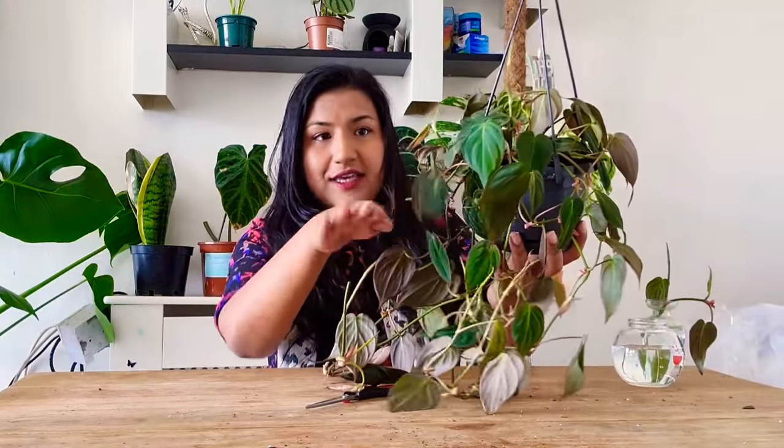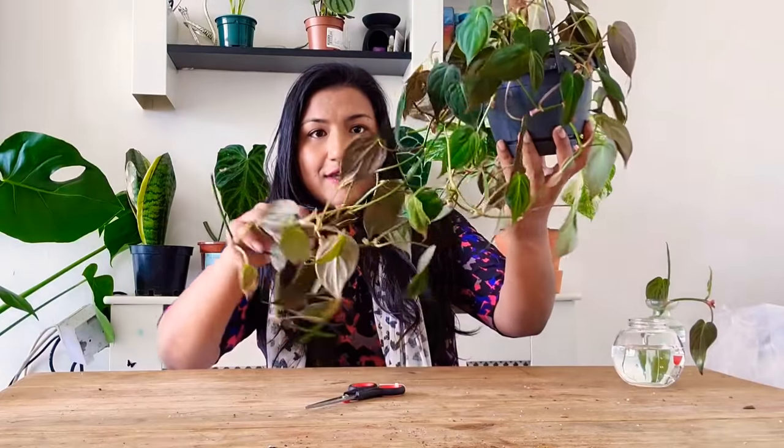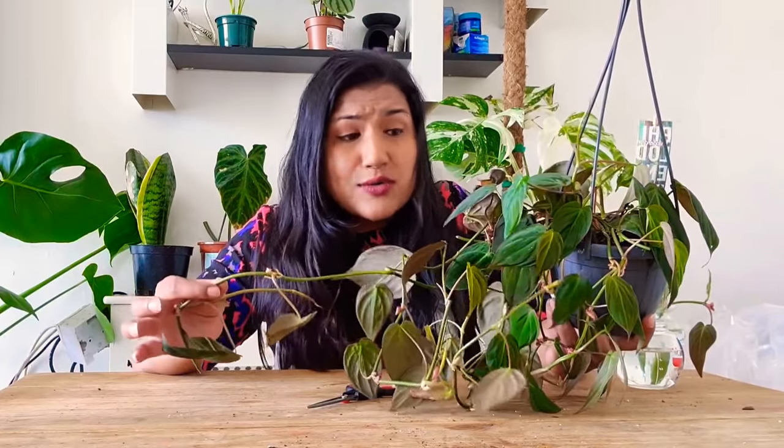Today I'm going to show you how I propagate my Philodendron micans. I got this about two months ago — it was this small — and now look at it, it is so long and lush. It's the micans with the velvet leaf. I hang it in my kitchen; it hangs beautifully. I leave it by the window for indirect sunlight and only water it twice a week.